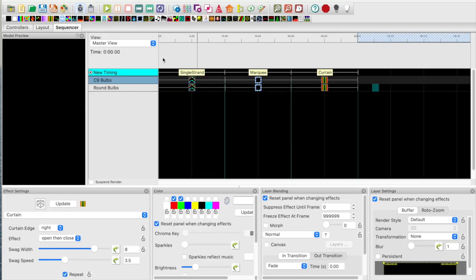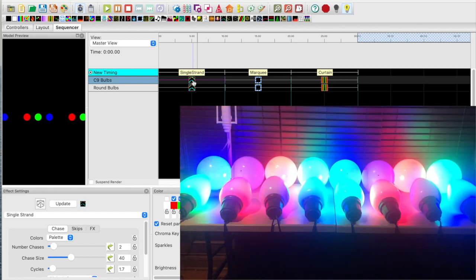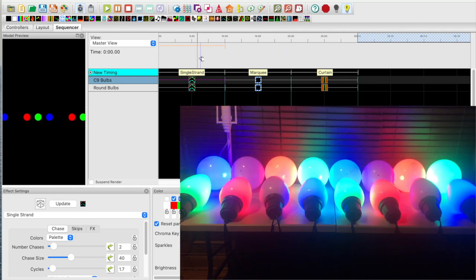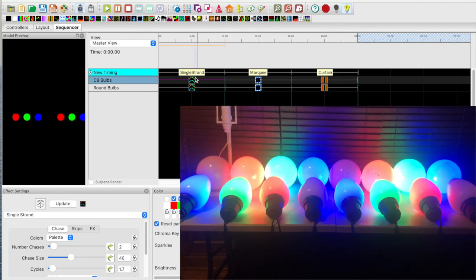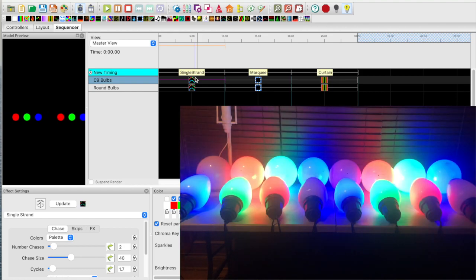Moving over to the sequencer tab, I've already created a 30-second sequence with 3 different effects, each effect 10 seconds long. Starting the video of the actual bulbs and enabling the output, let's look at the first effect, which is the single strand effect. We can see both sets of lights are working properly. The C9 bulbs with the 6 bullet pixels are acting as 1, due to the group count set to a value of 6. The round bulbs with LED modules are also acting as 1 pixel.